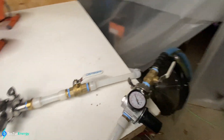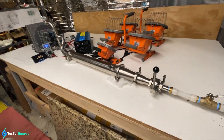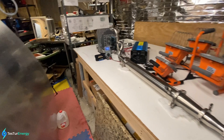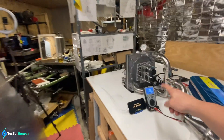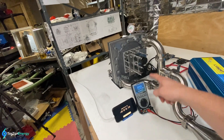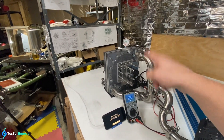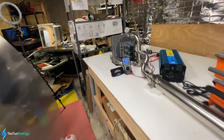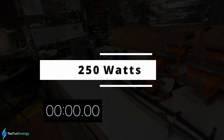I've got the tanks up to 150 PSI, or just shy of it — there's 200 gallons at that. The compressor is turned off, so I'm just going to be dumping it through the turbine. The frequency on the multimeter just so happens to be about the same as the RPM of the turbine — the decimal place will be at different points. I'm just going to start with 250 watts and keep increasing.